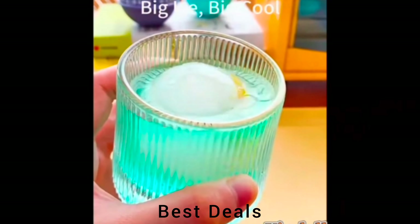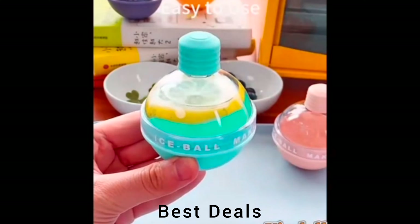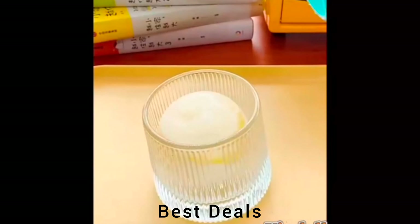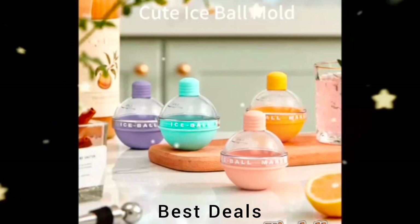2. Silicon Ice Ball Mold. Crafted from food-grade, BPA-free silicone, our ice mold maker ensures durability, flexibility, and safety. Product link is given in the second link.